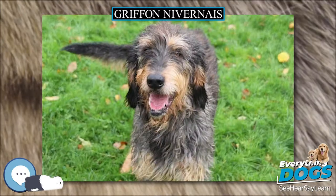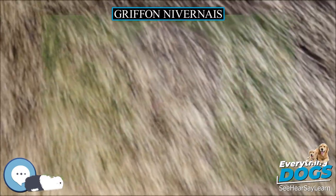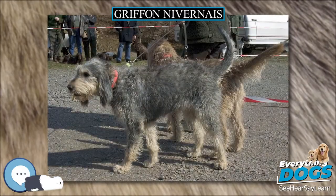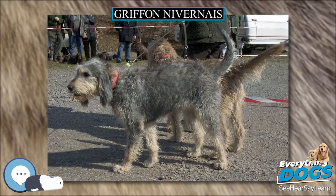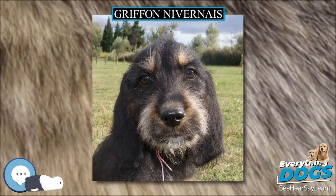No unusual health problems or claims of extraordinary health have been documented for this breed. The breed's ideal temperament is described in the breed standard as being courageous, and it is also described as obstinate and independent. Temperament of individual dogs may vary.